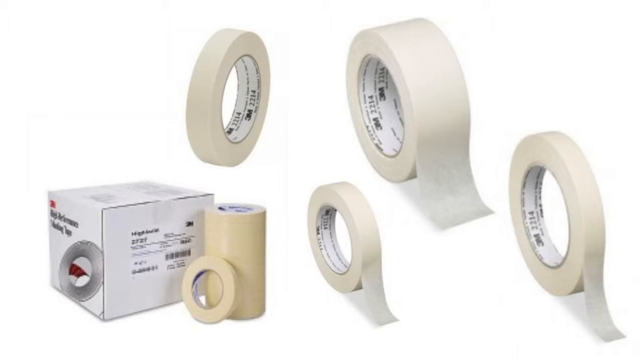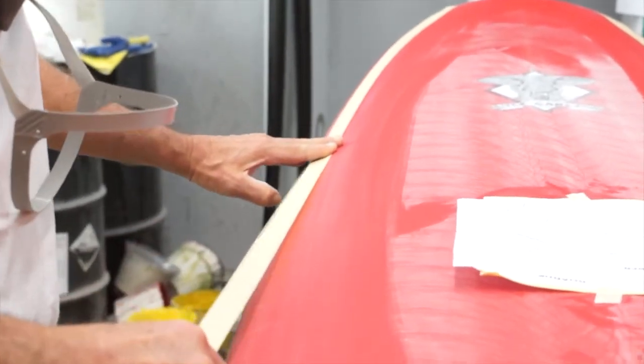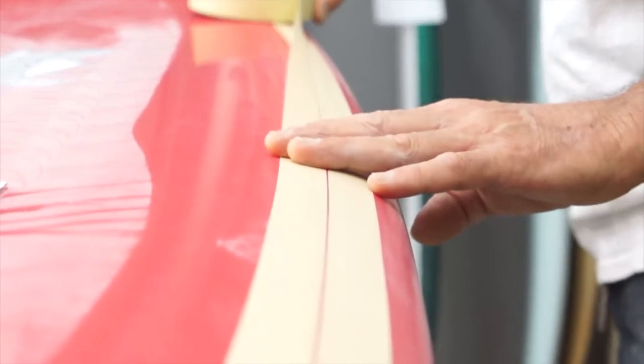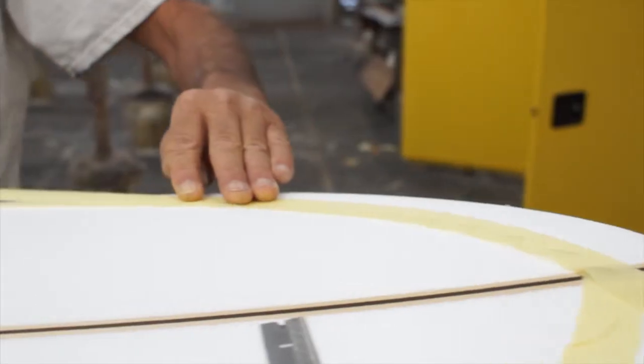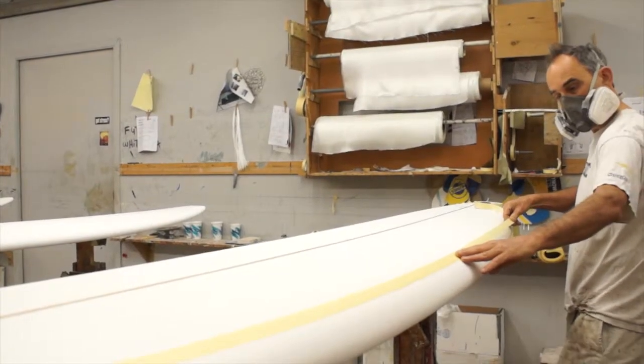Our 3M tapes are designed to be used with composite materials. These are higher quality tapes, which means that the adhesive will not transfer onto your project during the resin curing process. And unlike lower end tapes, the tapes are easy to work with and will adhere to your composite project consistently.